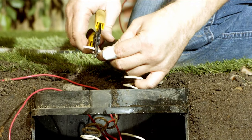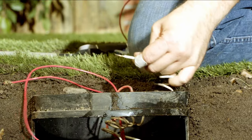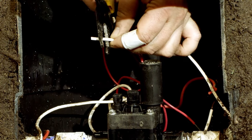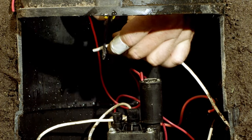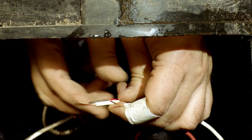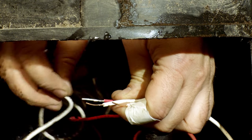Strip the common wires and one of the solenoid wires — it does not matter which solenoid wire you choose. Connect all the white, that is common, wires to the wire coming from the solenoid. In this case the lead off the solenoid is red, not to be confused with our red hot wire coming from the controller.